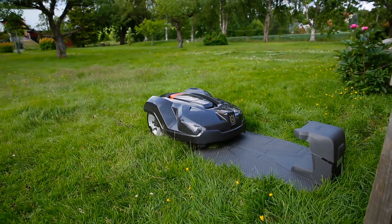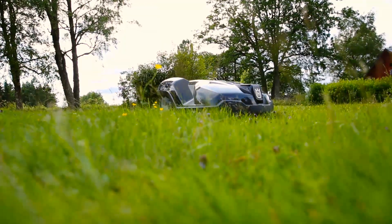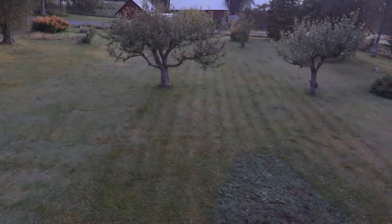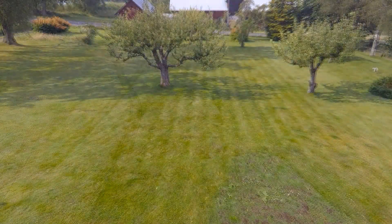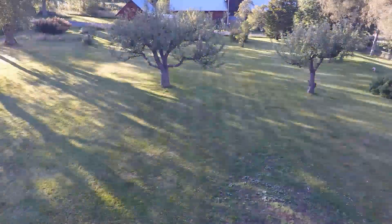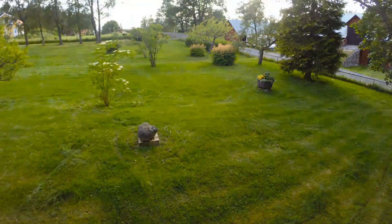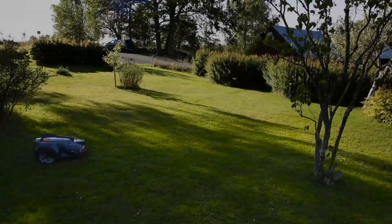We started the robotic mower on highest cutting height. As you can see, the mower works in a free movement pattern. This movement pattern will efficiently let the mower find every challenging corner of the garden — under bushes, benches, between trees, everywhere.